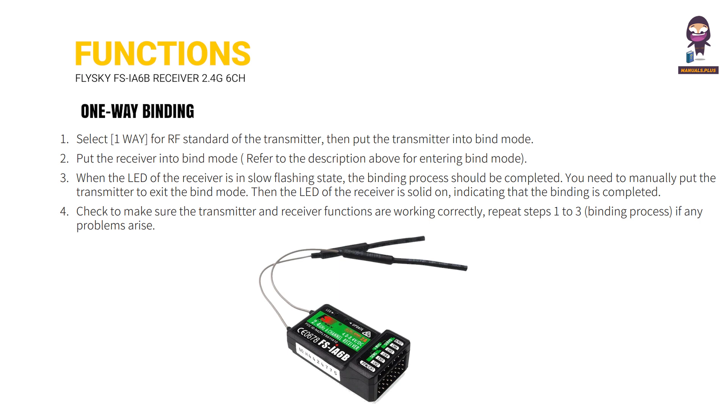You need to manually put the transmitter to exit the bind mode. Then the LED of the receiver is solid on, indicating that the binding is completed. Check to make sure the transmitter and receiver functions are working correctly. Repeat steps 1 to 3 of the binding process if any problems arise.